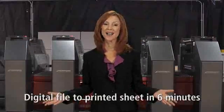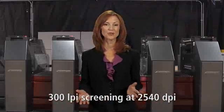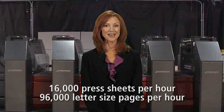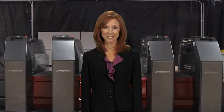Let's review what you can accomplish: go from digital file to printed sheet in 6 minutes; automatically produce 300 LPI printing at 2540 DPI; and produce up to 16,000 press sheets or 96,000 letter-sized pages per hour. With speed, quality, and throughput like this, you'll be printing more jobs per day with improved profits. And the 75DI opens opportunities to produce new applications not possible on other digital presses.